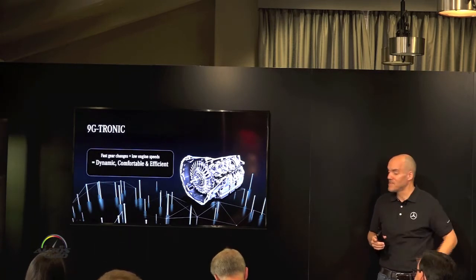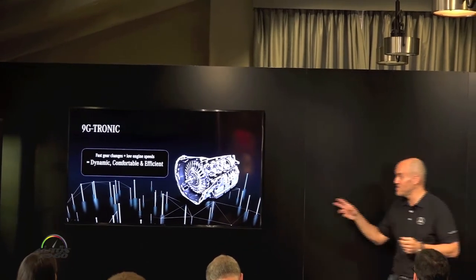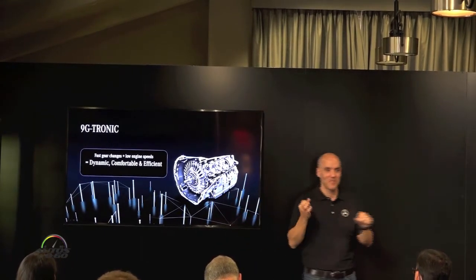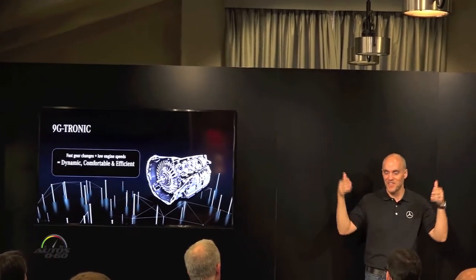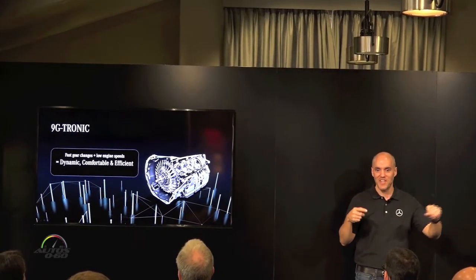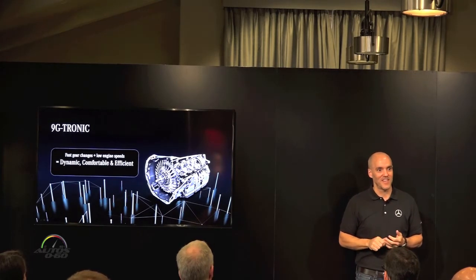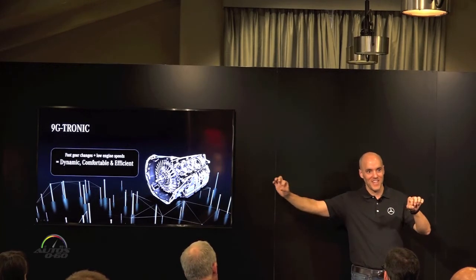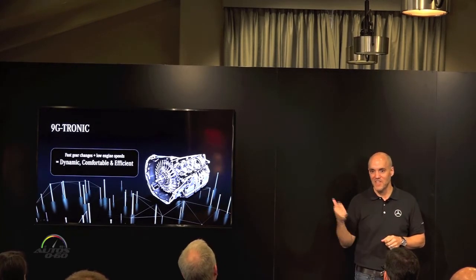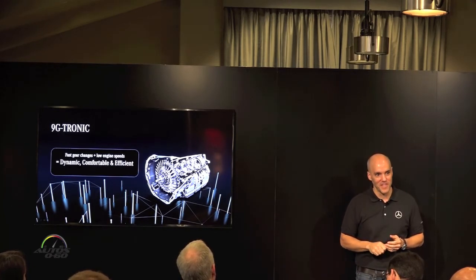One thing I wanted to mention is the manufacturing of this transmission — it's kind of a Mercedes thing. We always look for efficiencies not just in the vehicle but in the manufacturing process. The drive shaft is quite a machined process, and when you're machining metal you're always using lubricants. Typically, an hour of machining a part like that would use 18,000 liters of lubricant — essentially a tanker truck. We've come up with a new process to machine drive shafts on these transmissions that uses not 18,000 liters, but 0.3 liters of lubricant.